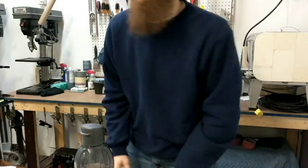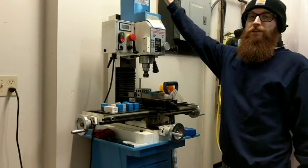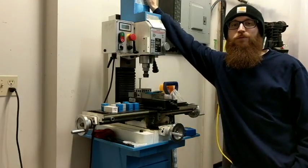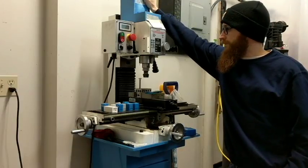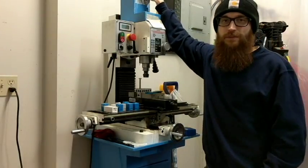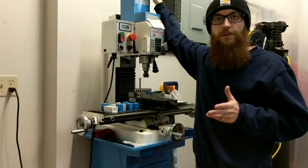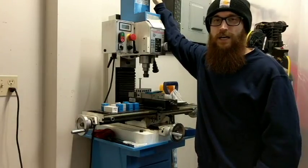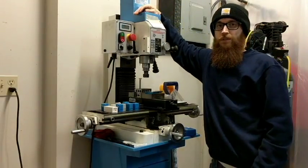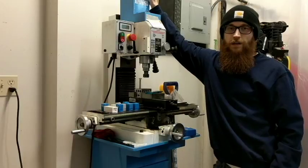Alright, check it out — here is my benchtop mill. It is the Precision Matthews PM25MV. I seriously could not live without it. Those guys over at Precision Matthews — qualitymachinetools.com — are super helpful, super knowledgeable, and super fast on their customer service. I can't recommend them enough. I'm actually thinking about getting the lathe from them too.